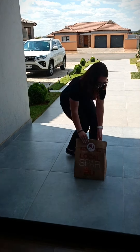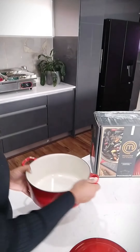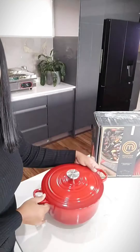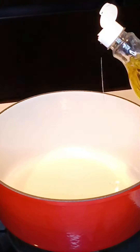Hi everyone! Today I ordered some fresh ingredients from Spar to make a delicious chakalaka. I also managed to bag these amazing MasterChef products with my order, which I will tell you more about at the end of this video, so keep watching. In the meantime, let's get on with making the chakalaka.